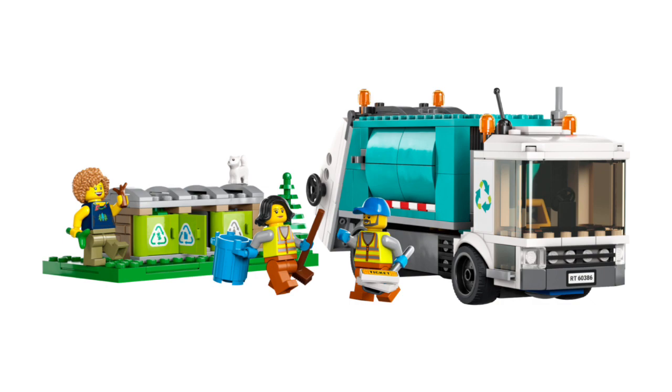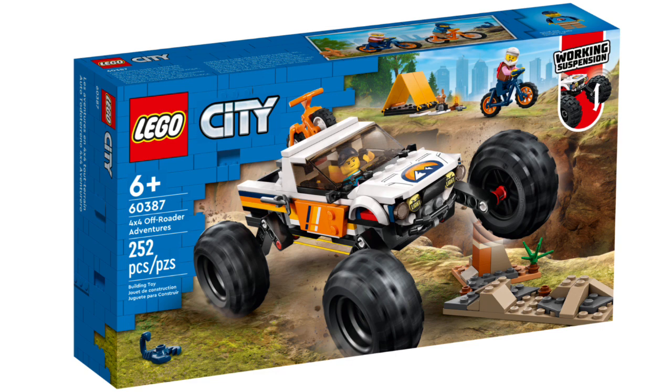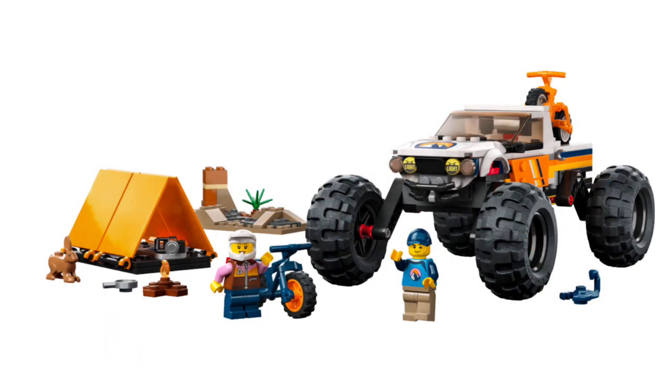Set number 60387, the 4x4 Off-Roader Adventures, retails for $30 in the US with 252 pieces and two minifigures. Both minifigures have new torso prints, and one has a new face print. The 4x4 Off-Roader has pretty high wheel suspensions — it has a monster truck look. There are clips at the back to attach two mountain bikes, plus some rough terrain and a camping tent.